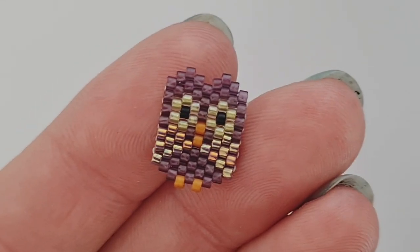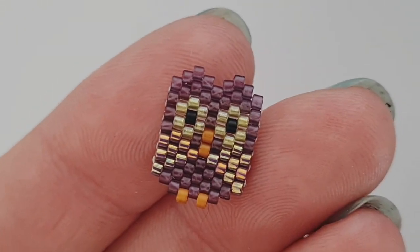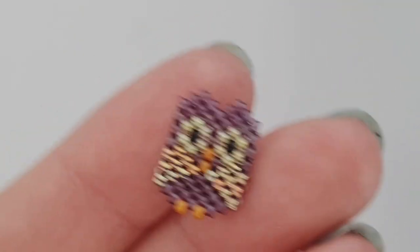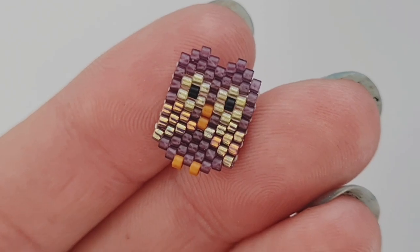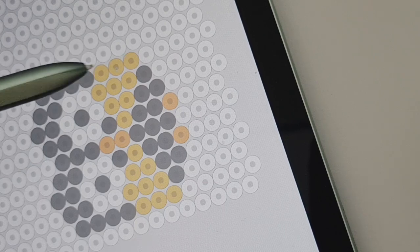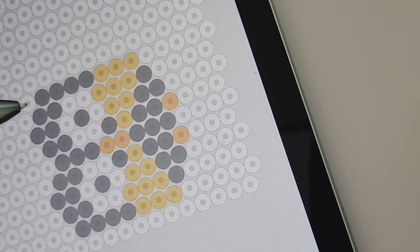Today we're going to be making these gorgeous little owl studs. If you've seen my fox studs, they use the same bead technique, just a different pattern. Here's the pattern - we're going to be working the design the same as the fox design, going across in rows: first row, second row, third row, fourth row, and so on.